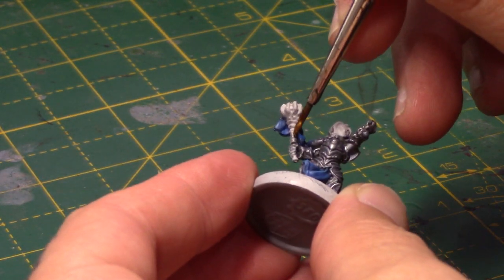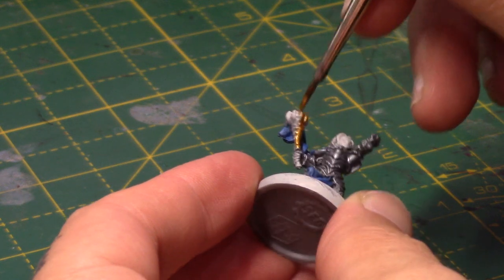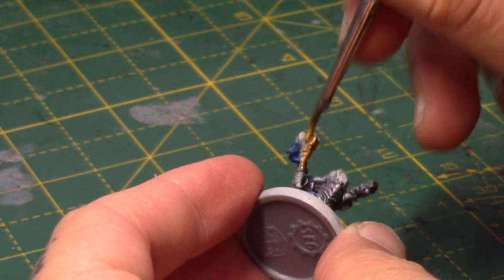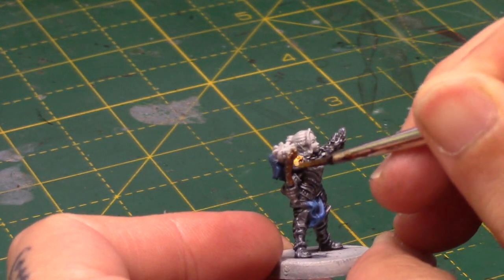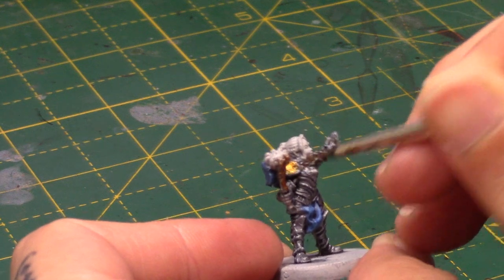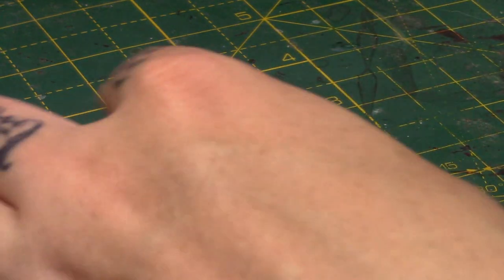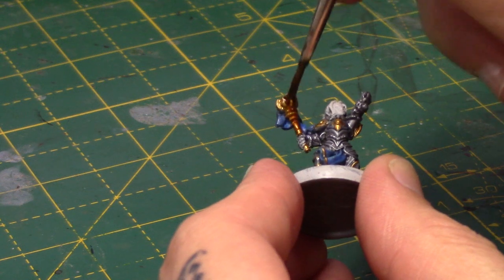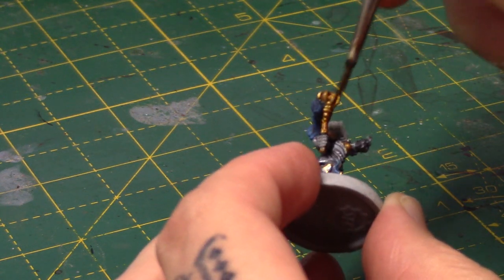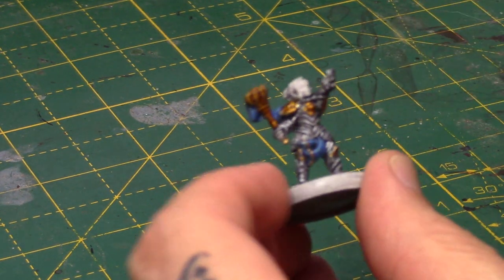Retributor Armour is for all the gold areas, so mainly her weapon here, and there's a few little bits of gold detail on her armour as well. I'll thin that out just slightly just to help it flow off the brush. I'm going to paint her entire shoulder pads gold with a few other little bits as well. And I'm going to take some Seraphim Sepia and just wash these areas to bring out the detail, focusing mainly on the shoulder pads and the weapon, but doing little bits on the chest as well.